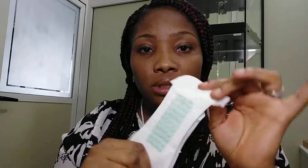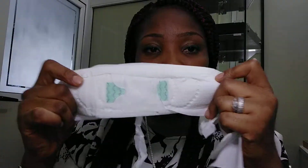This is what the panty liner comes in, and this is what our pad looks like.